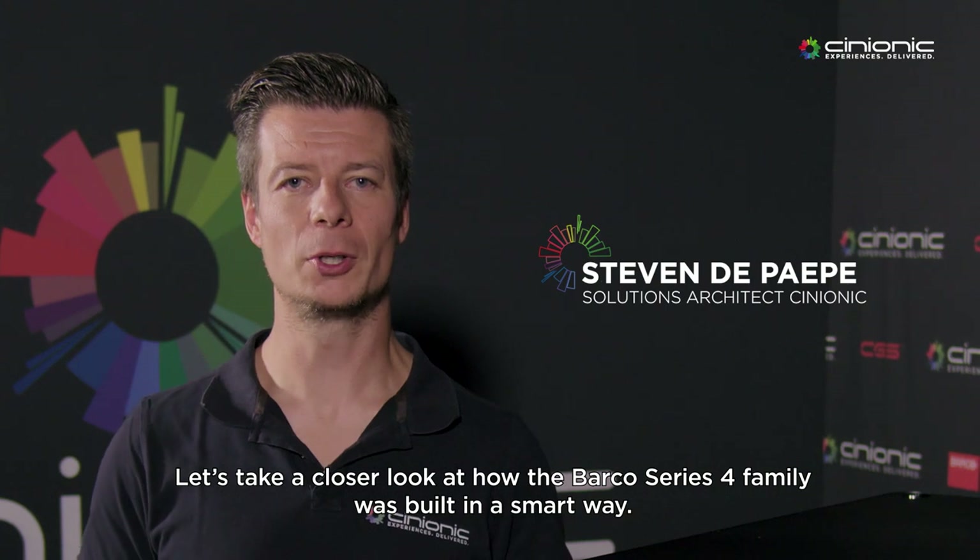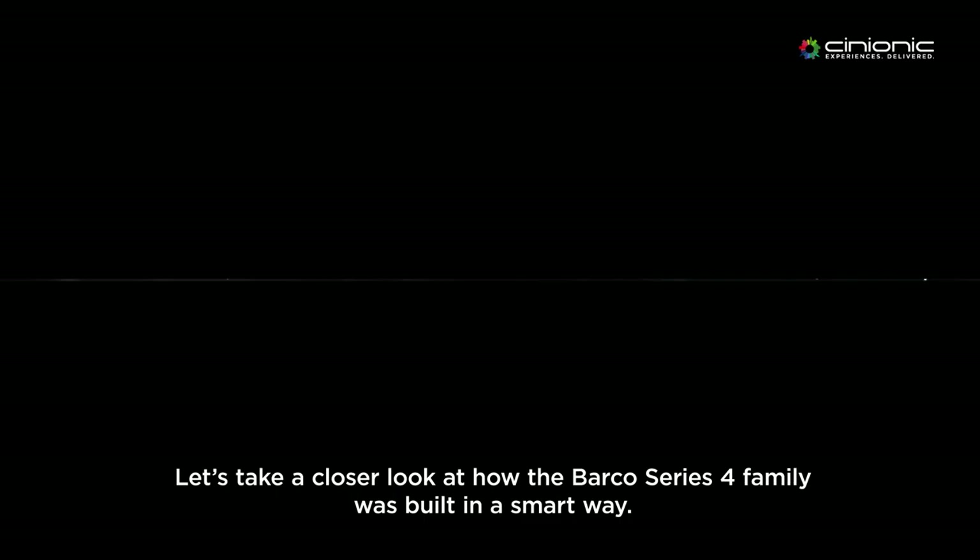Hi, I'm Steven de Pape, solution architect at Synionic. Let's take a close look at how the Barco Series 4 family is built in a smart way.